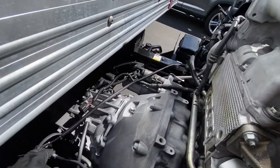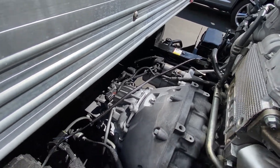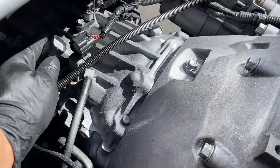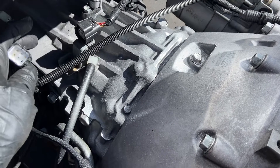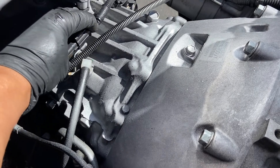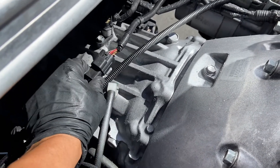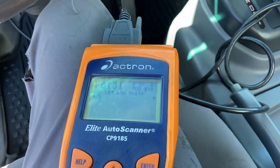Once you go on top, just grab this plug right here and plug it in. Once it kind of clicks, make sure it's tight. Once it's plugged in you're done. Now I'm gonna reset it.